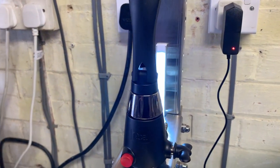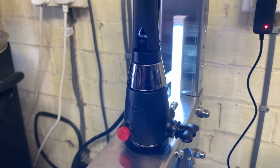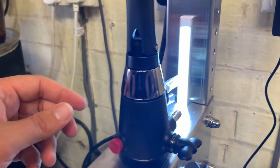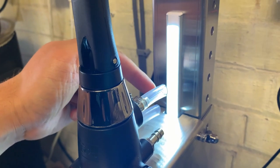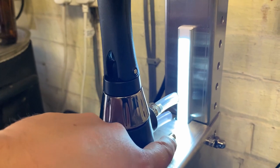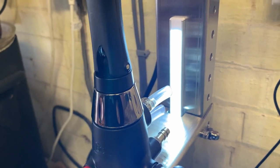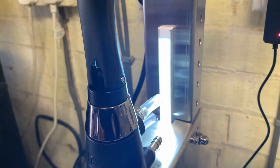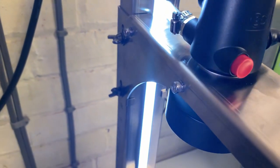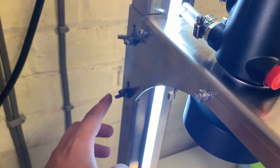The iTap connections and functionality are the same as the standard unit. We have three barbed connections — the top one being the beer in, then we have the gas line in, and then we have the waste line out. I've added a little bit of silicone onto the barbs for the gas and the beer lines just to make it easier to connect the hoses. You've probably already noticed the LED strip on the back of the stand, which helps to show the fill level on bottles — a nice touch.